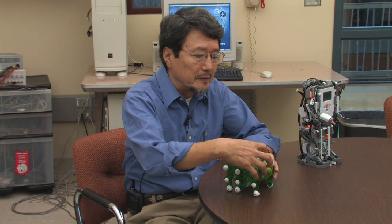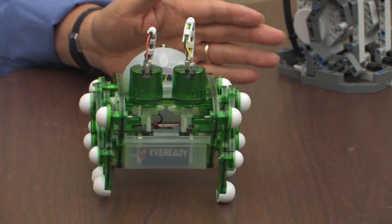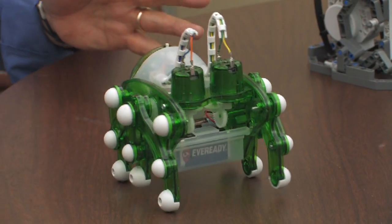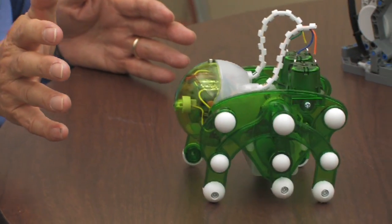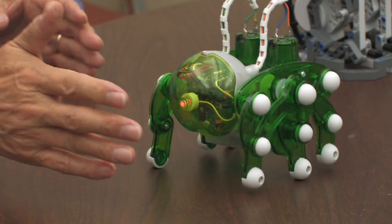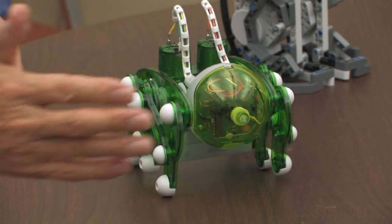These are a couple of toy robots — simply made and able to perform certain tasks. Let me show you. This robot has a basic navigational skill, and using this light-emitting sensor, it senses your hand and changes directions.